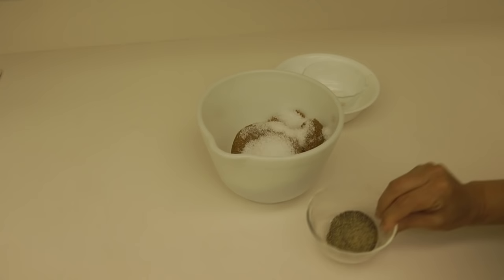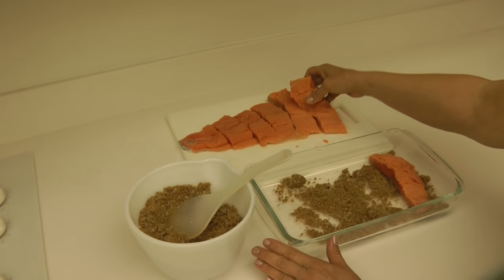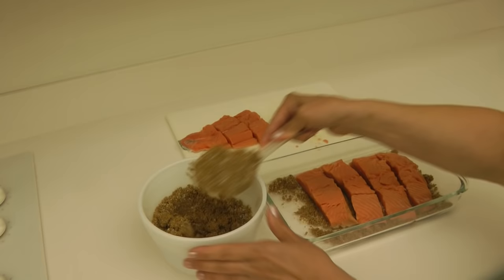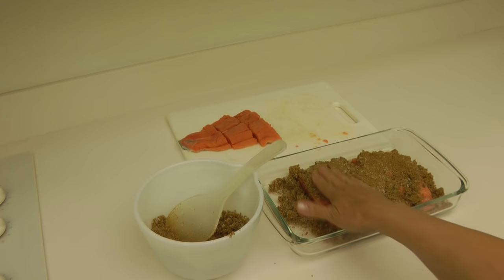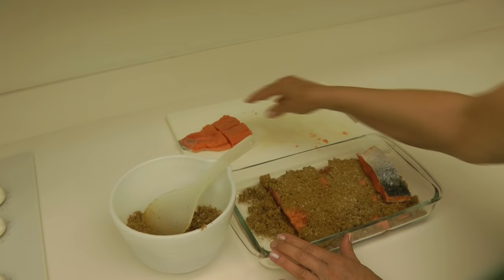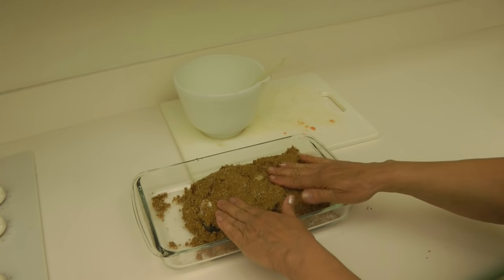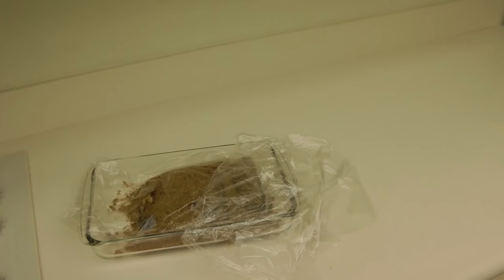Stir them together. Then you need a glass dish — put a layer of your dry brine, then a layer of fish, then another layer of the brine. Pat it in good and make sure all of the surfaces are well covered, then another layer of fish. Top it with the remainder of your mixture to draw out the moisture, then cover it well and put it in the refrigerator overnight.